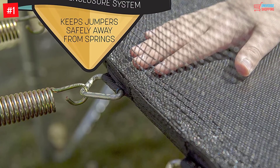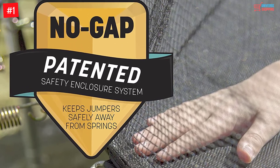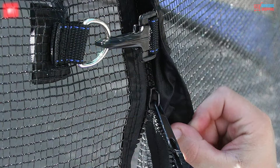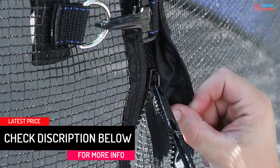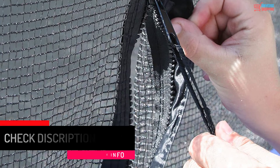It has a patented enclosure design that uses a buttonhole to join the Skywalker net directly to the mat at every V-ring, eliminating gaps for your child's safety. Children are able to jump higher with this trampoline. It is wide enough and has a UV-proof frame.